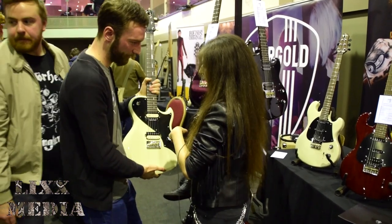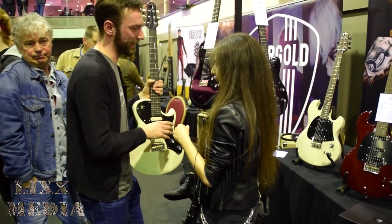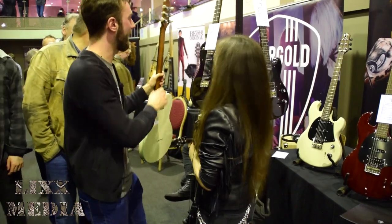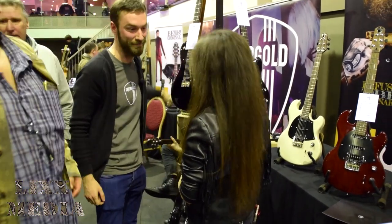The Masquerader is available in four colours, five with the limited edition black sparkle. And the Provocateur comes in three different finishes at the moment. Awesome. Alright, so that's it for Shergold Guitars. Thank you for talking with us, Rob. Links are gonna be in the description.